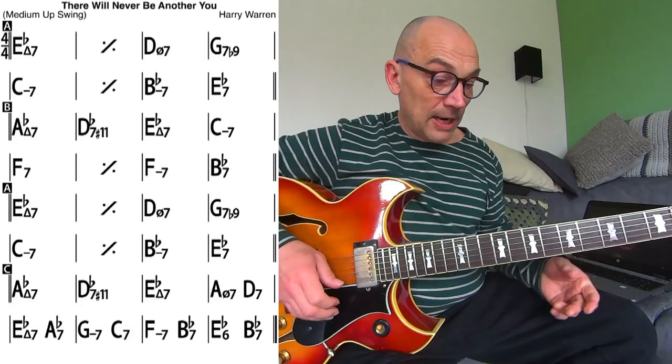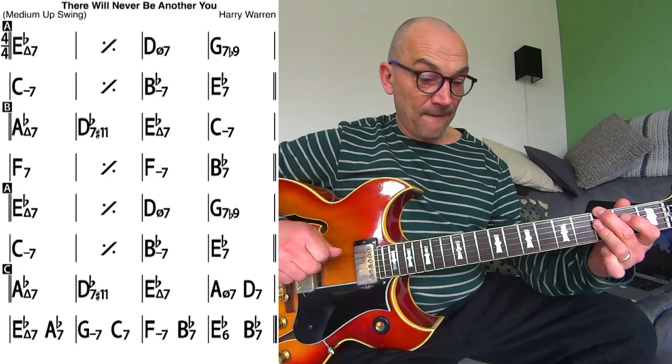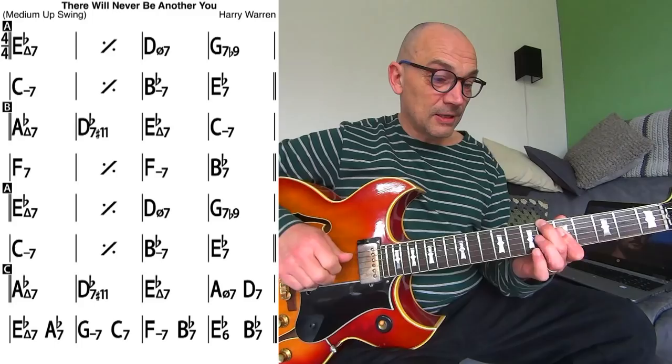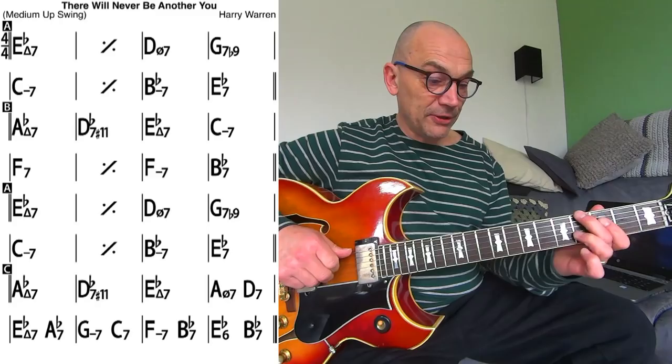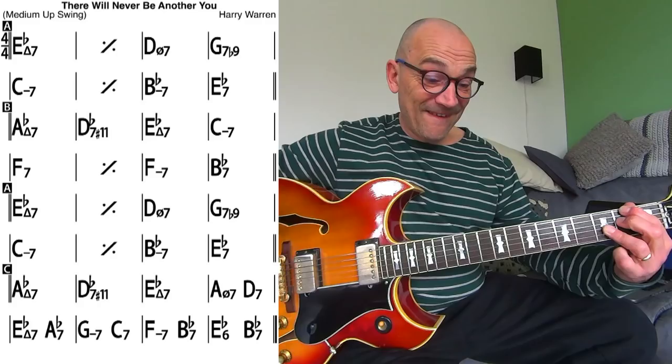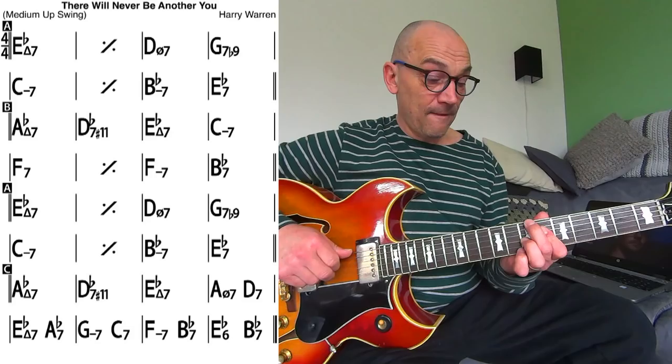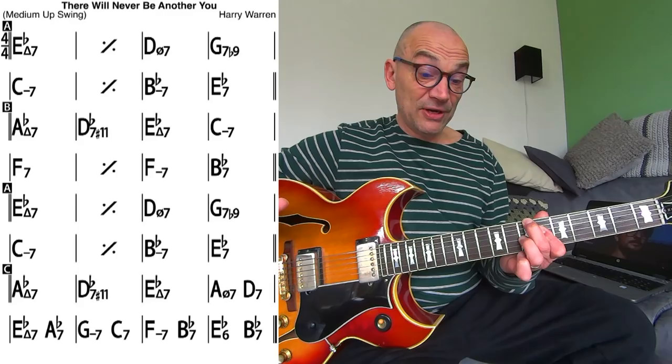Notice the voice leading. So that would be bar 29, Gm, Ab6, Gm, Fb7 — the tritone substitution for C7 — Fm7, Bb7 instead of Bb7, and then you get this pattern again, like the first two bars.